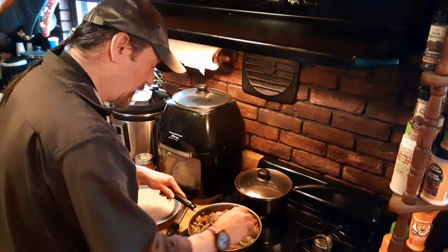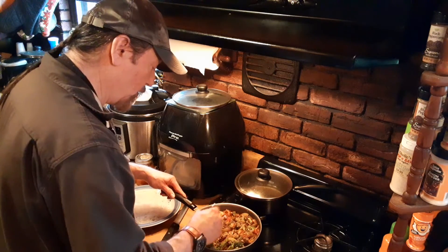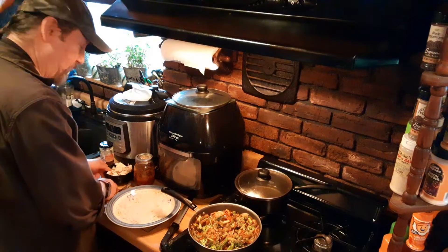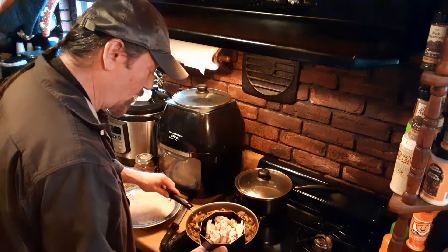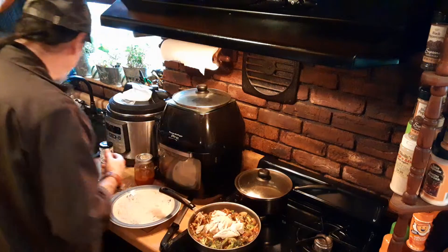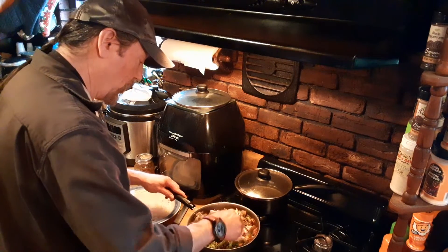We'll get that cooking — or heating, because mostly everything is already cooked. I'm going to take our chicken, which is chunked, and once things are getting nicely hot, I'm going to pop it in there. We're going to mix that in there a little bit.